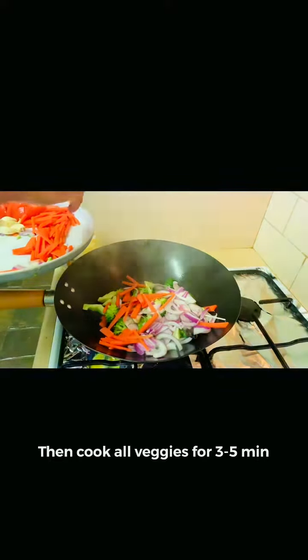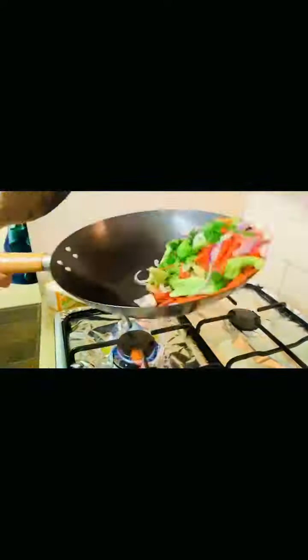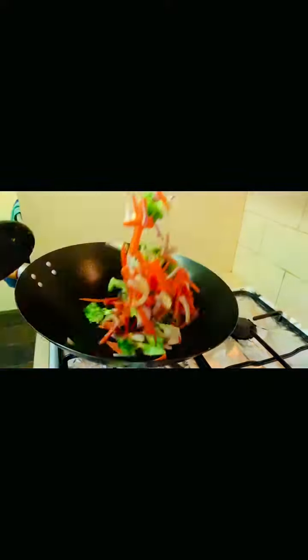I will put carrot, onion, broccoli and garlic in. I will cook this for 1.5 to 3 minutes.